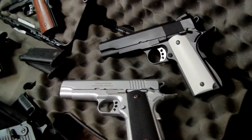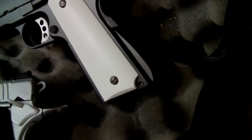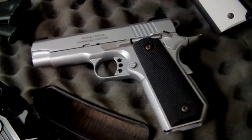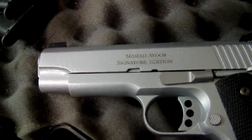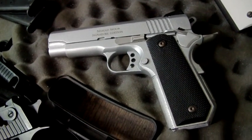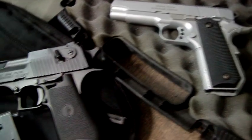Moving across to these two — we have the Ed Brown Jim Wilson Special. This one has remained pretty much unchanged since I made it; the only thing I've added is a Series 70 mainspring housing, as the one I originally made myself wasn't up to the standard of the TM ones, so I swapped it over. This one is the Ed Brown Mossad Ayub signature edition. I've since added some transfers or decals to it. It's got a bobtail cut to the frame, which was pretty difficult to do, but I've managed it. That one does get used quite a bit as a carry pistol and it's been very, very reliable.